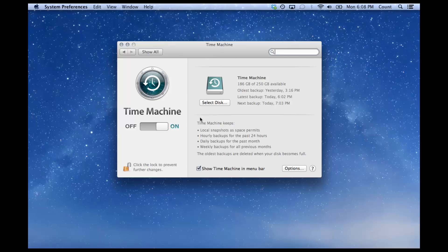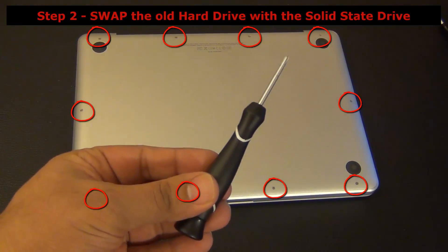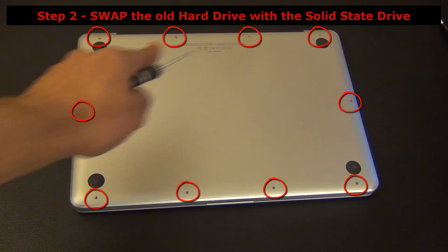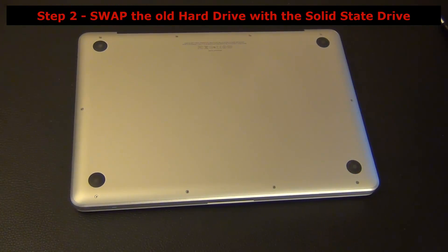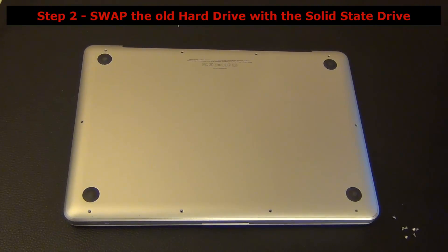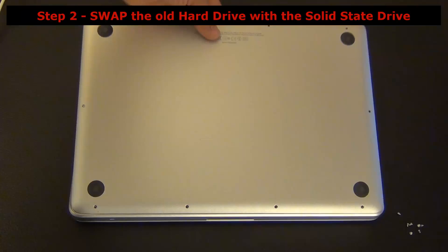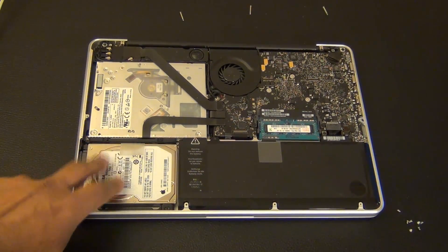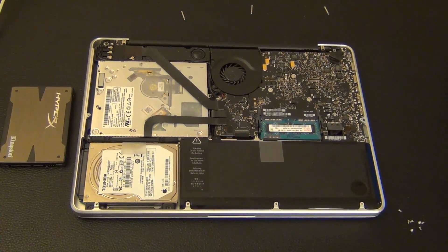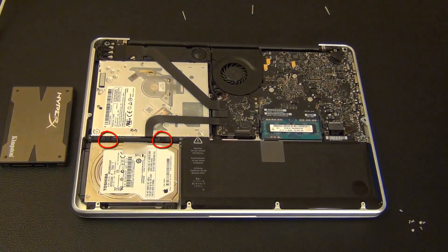Now let's move on to the actual swapping of the hard drive. This is the backside of my MacBook Pro. Using a double-O Phillips screwdriver I'm going to remove all 10 screws on the back cover. After taking out the screws, just pull the back cover off — and there is the hard drive right there. We're going to remove two more screws from the strip holding the hard drive down.